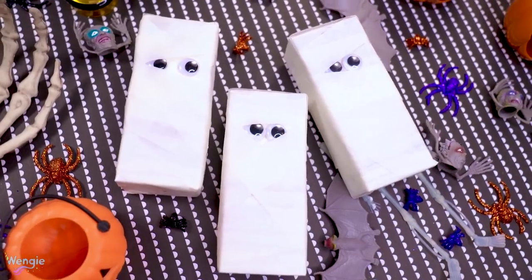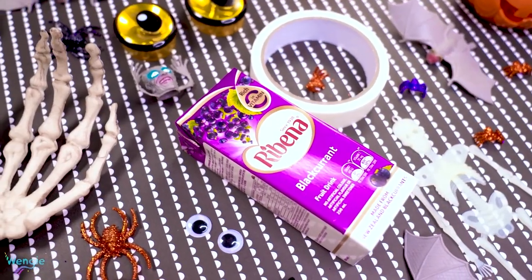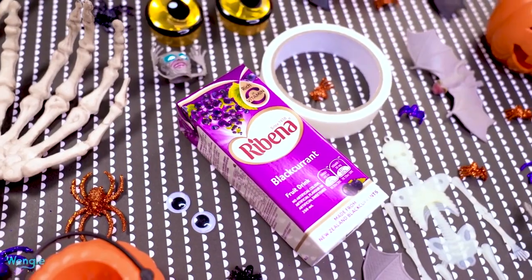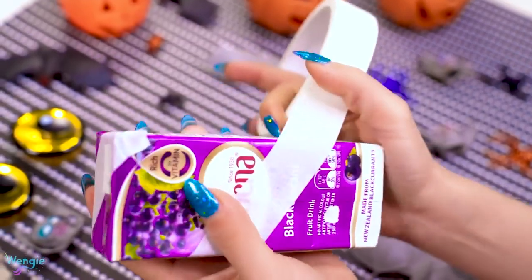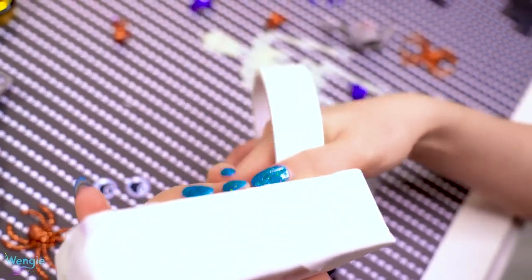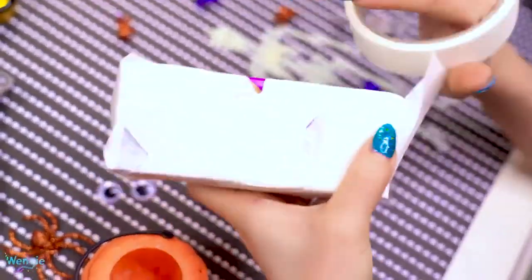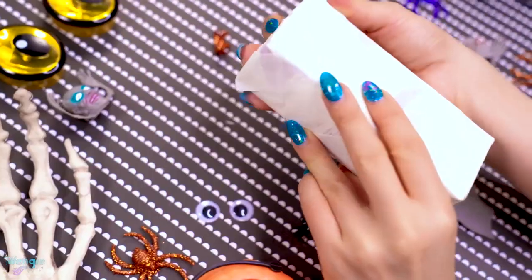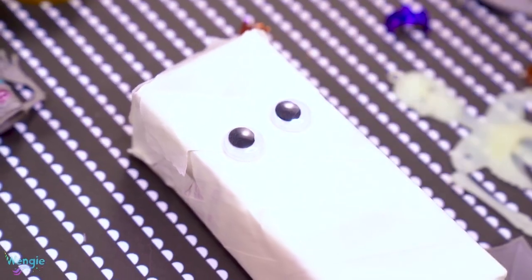This DIY is so easy and quick to do and looks great as well. You'll only need some juice boxes, some white tape, and some googly eyes. Just take your tape and start wrapping it around the juice box. You might want to go around a few times and also add different angles to make it look more convincing, and make sure you cover the entire juice box. Then stick on your googly eyes and place a few final pieces of tape.